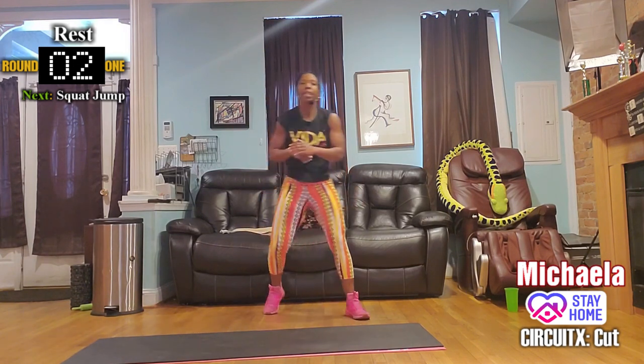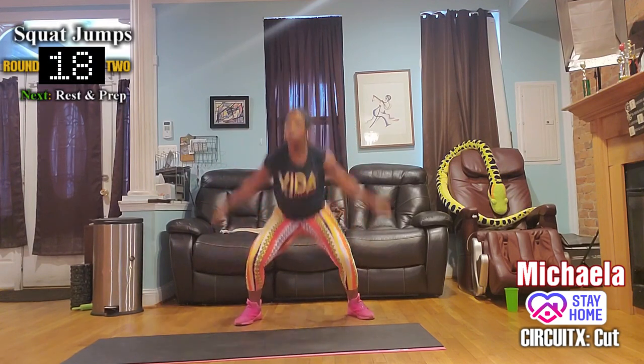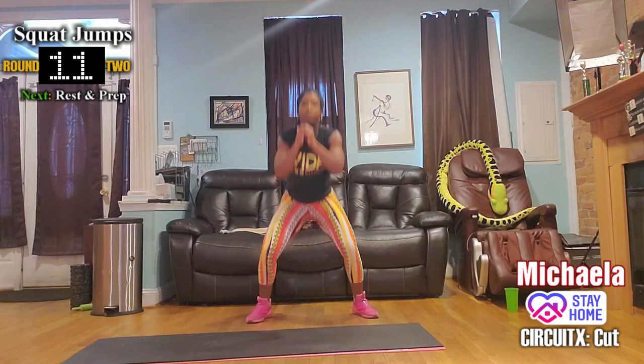Round one is done! Let's do it all again — round two. Back to that squat jump. This time: pulse, pulse, jump. If you're modifying you're here.